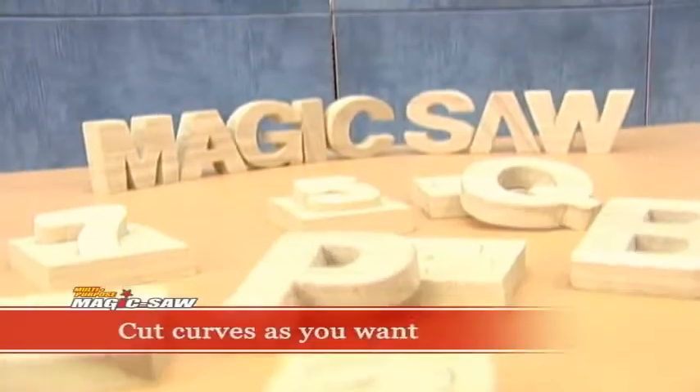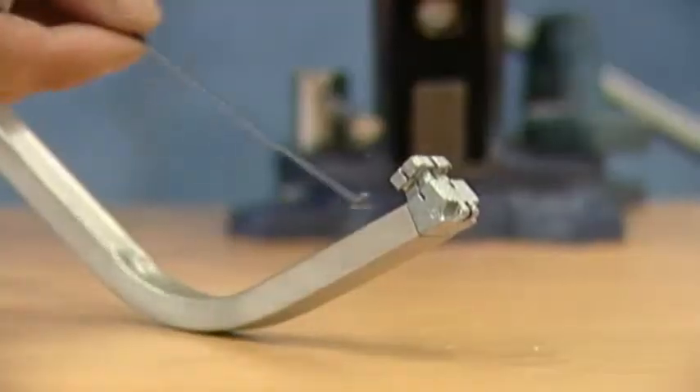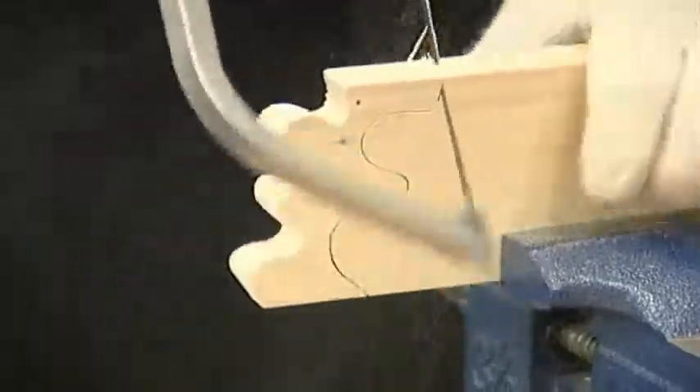To make hoops or smooth curves, place the blade on the right groove, or on the left groove if you are left-handed. Now make any design as beautiful and unique as you want.